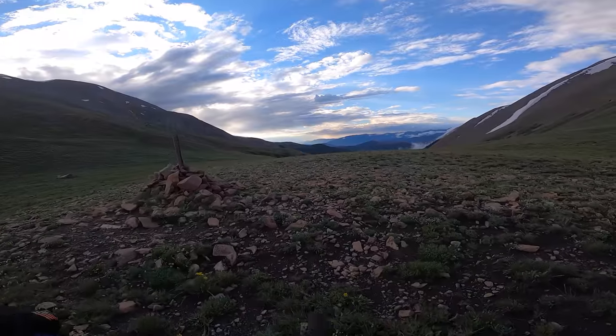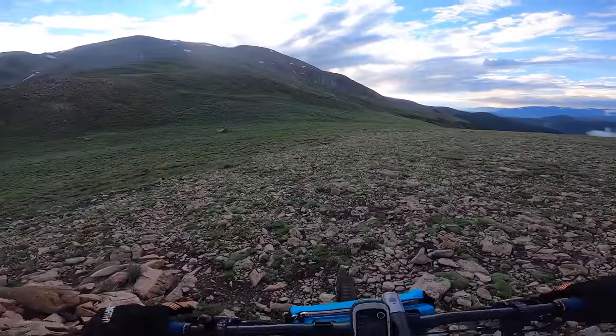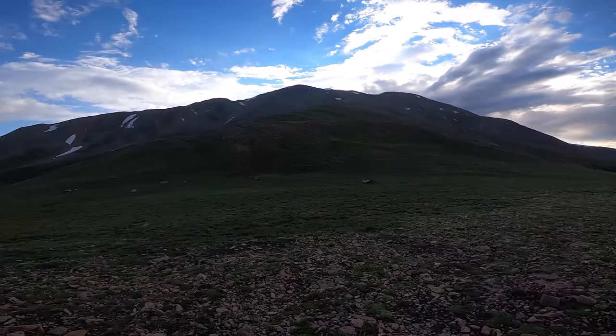Brakes — they're an important part of your rig, obviously. They make you stop, and stopping is a good thing. It allows you to sightsee, wait up for your slower friends, and, well, eat and drink a cold one. But does it really matter what kind of brakes you're using for bikepacking? I think so, and in this video I'm going to touch on all things brakes and how it relates to bikepacking. Let's do it.